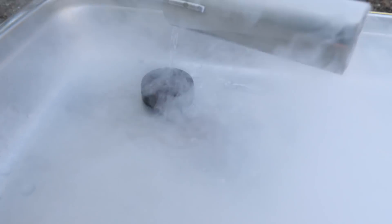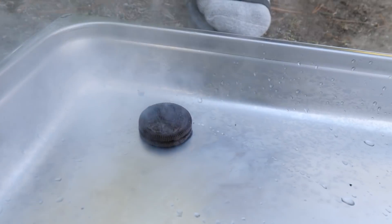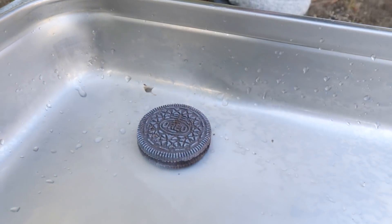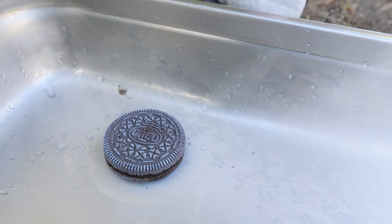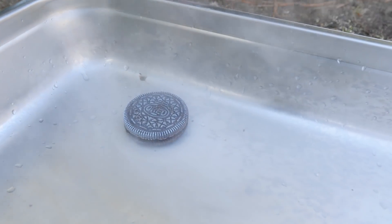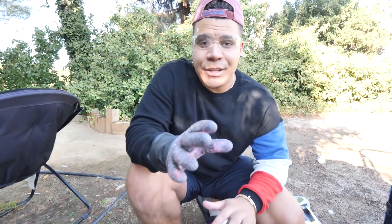It's getting engulfed in the liquid nitrogen - it's literally taking the duttiest bath in liquid nitrogen. Pull it up. Holy smokes, that has freezer burn. What is that? Instant freezer burn. For this one, I'm actually going to throw in some gloves, just because I don't want to get freezer burn. Oh, that's rock hard though, bro - rock hard. I'm just going to drop it on this rock because it's rock hard.